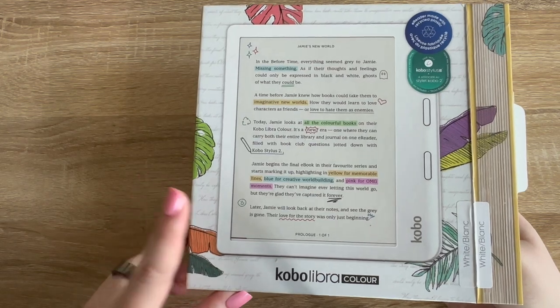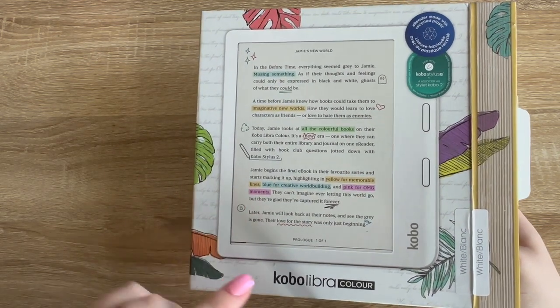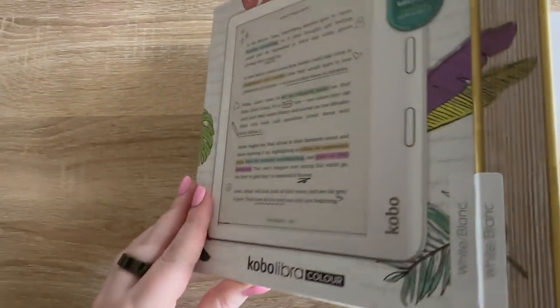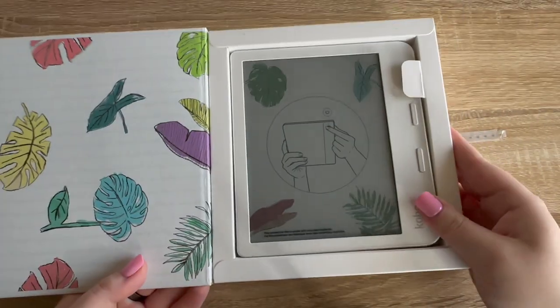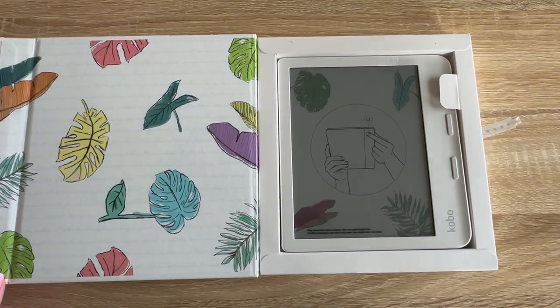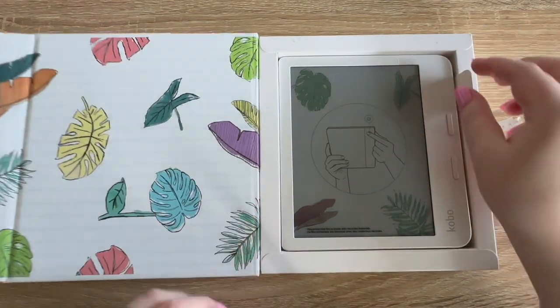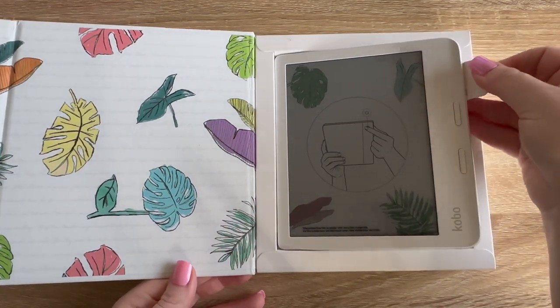The white version was a big selling point for me — not only the color of the device, but also because there are color covers and you can annotate in color. And the physical color of the device itself is white, because there are no white Kindles. It's so pretty. There it is — got a little pull tab to get it open.